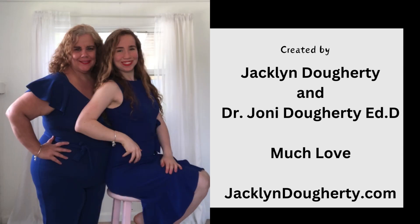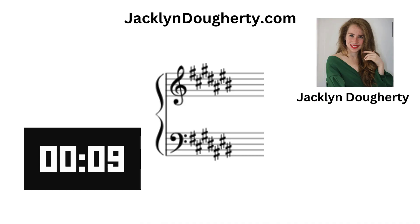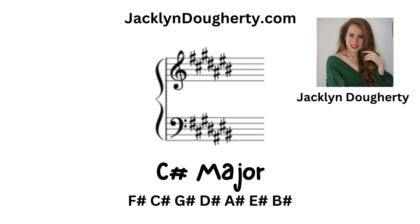Welcome to Jacqueline Dougherty's channel, created by Jacqueline Dougherty and Dr. Joni Dougherty. What key signature is this? It is the C-sharp major.